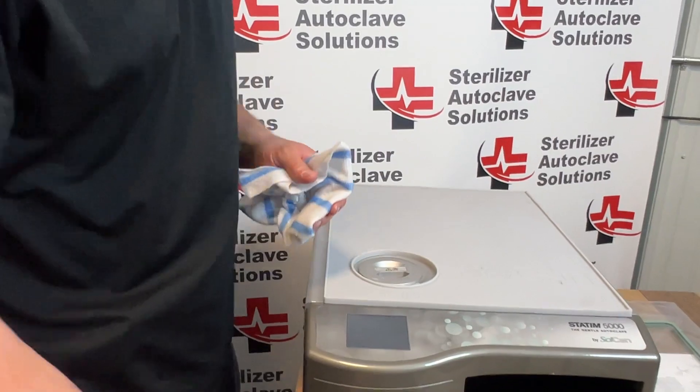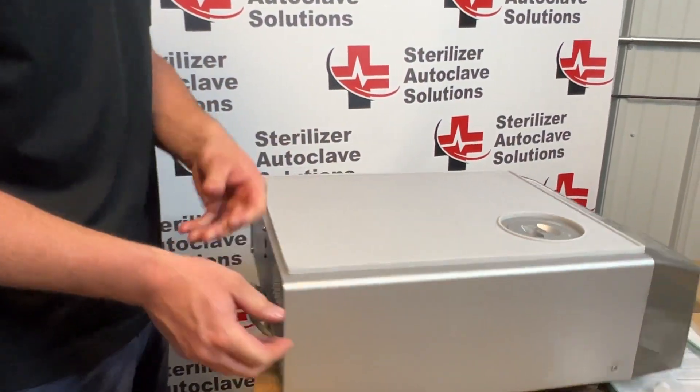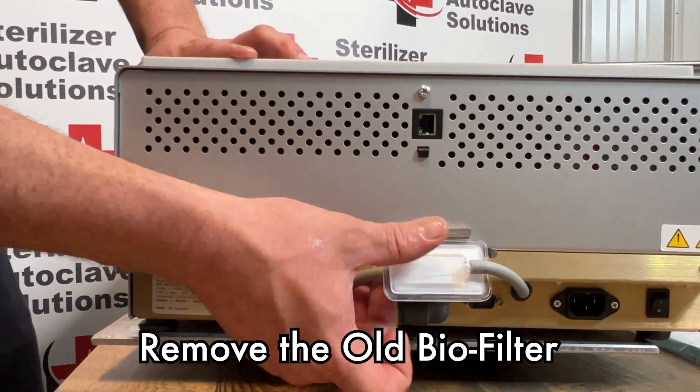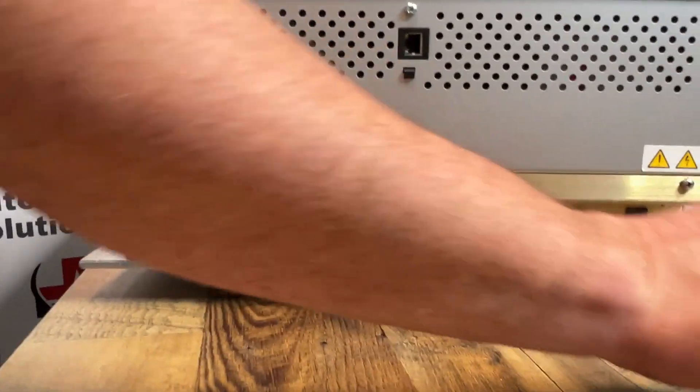I'm going to set this off to the side. We're going to move on to the back of the unit. At the back of the unit you have your biofilter right here and we are going to remove that and set that off to the side.